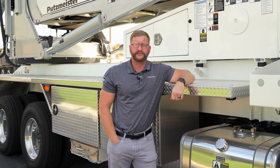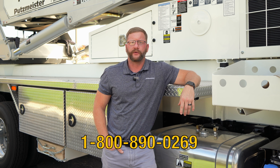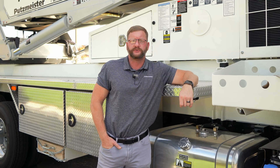Thank you again for following along as we covered some of the basic functionality of the Putzmeister Telebelt product line. If you have any further questions, please reach out to us via the 1-800 number or our website. For more Putzmeister Academy content, please subscribe to the Putzmeister YouTube channel.